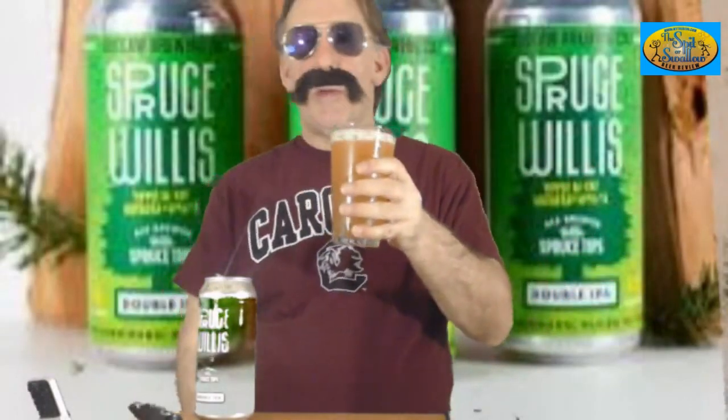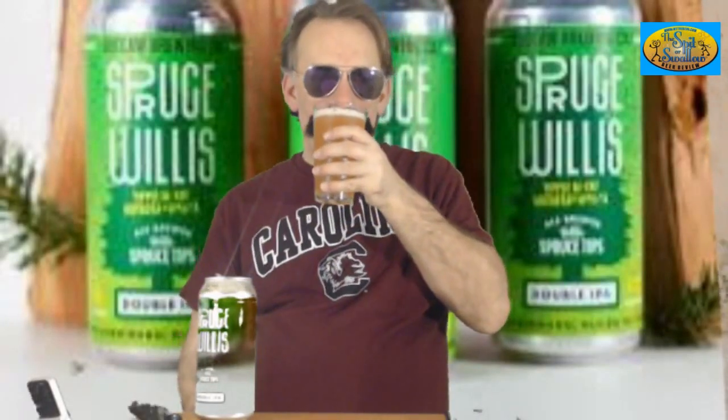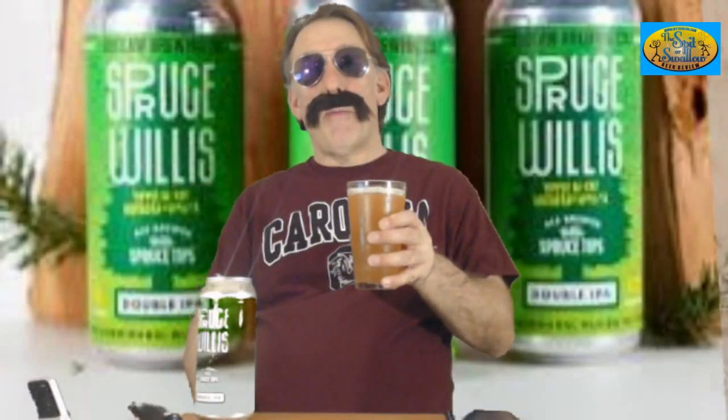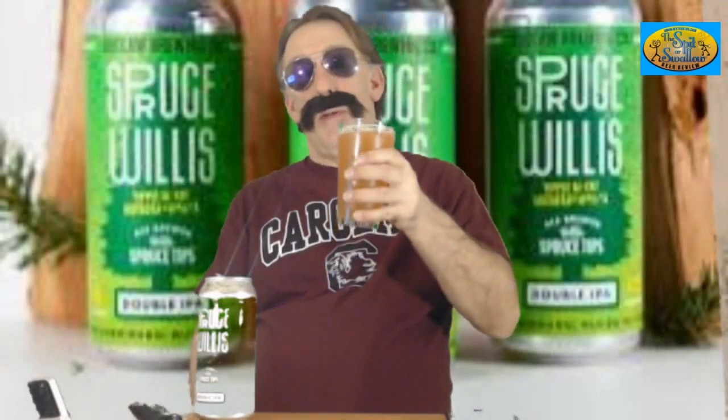All right, let's give it a sniff. This is made by DuClaw Brewing. I've been getting a lot of DuClaw Brewing — it's like the brewery is right here in town, because this is like the 10th beer I've done by them in the last couple months. Definitely piney, fruity, maybe a little bit of grapefruit, a little bit of mango, some other citrus in there. This smells all right. It doesn't smell too hoppy, but I'm sure it probably will be. I like pretty much every DuClaw beer, with the exception of maybe two or three.